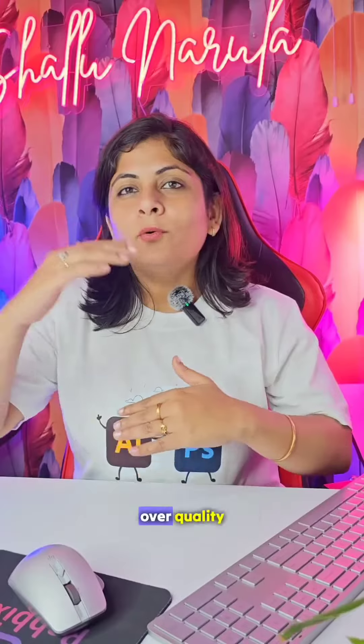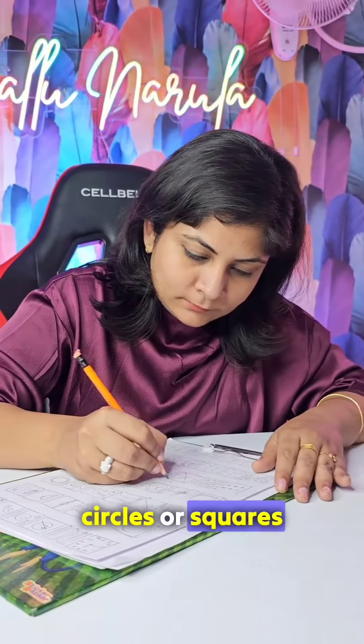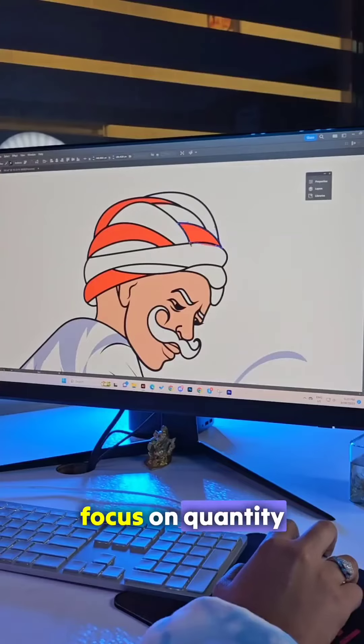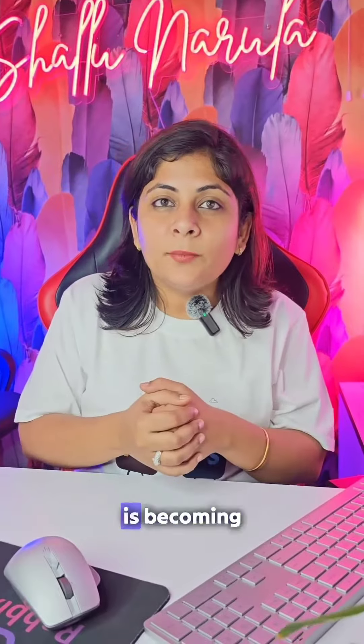Number two, go for quantity over quality. Most of the time you have heard quality over quantity, but in this case it's opposite. So for example, you can draw 30 circles or squares in 3 minutes and fill as many squares as possible in 3 minutes. Focus on quantity and not quality, and you yourself will see how creative your mind is becoming.